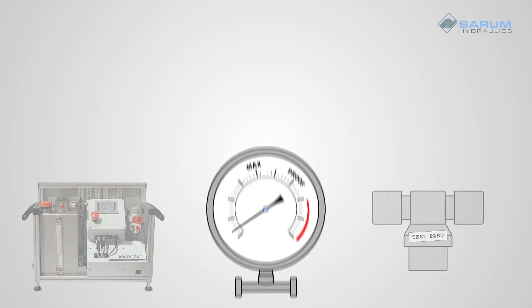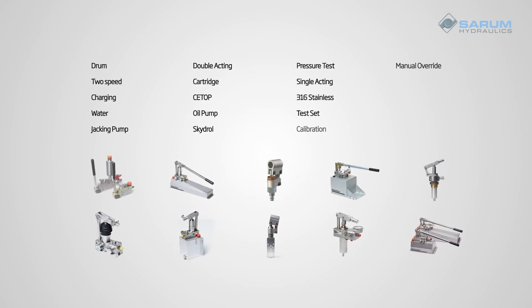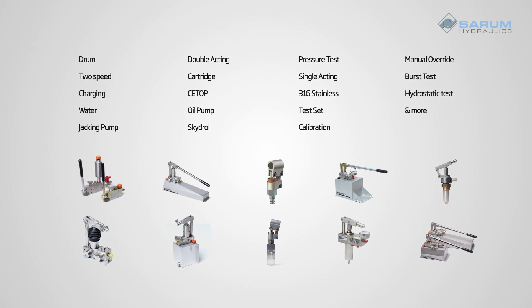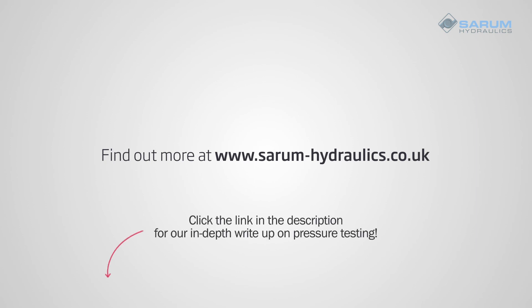At Seram Hydraulics, we have 35 years of experience in supplying hydraulic pumps for every sort of hydrostatic test — whether it's one of our range of catalogue hand pumps and reservoirs, or our programmable PTR cycle test units. We are always interested in talking to you about your testing applications. Click the link in the description for our in-depth write-up on the subject, covering the Pressure Equipment Directive, Pressure System Safety Regulations, Statistical Pressure Control, and more.